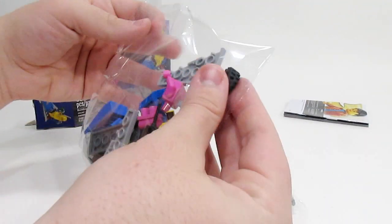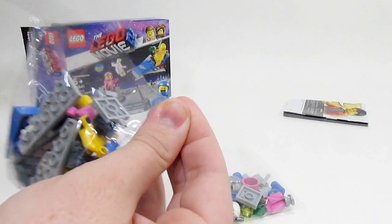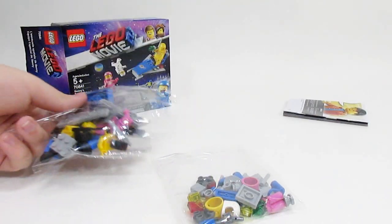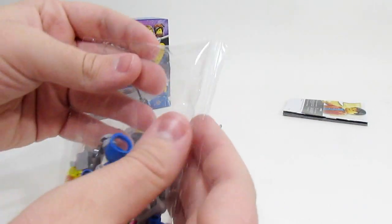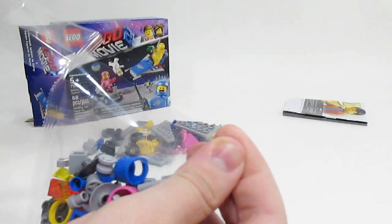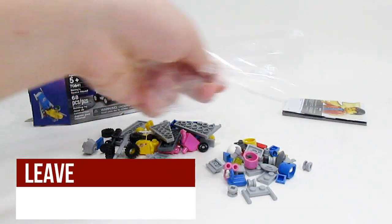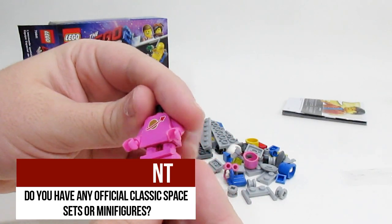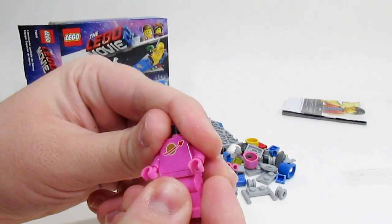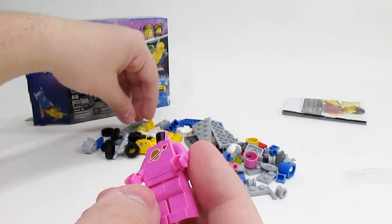Now I'm going to start by building Lenny's because that is the main focus of this video. Wow, check these out — this is awesome. I am not from the classic space era; I was born well after those sets. So this is my first ever classic space stuff officially in LEGO. Check this out — that is awesome.